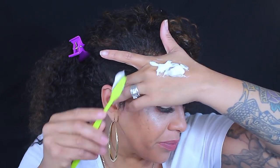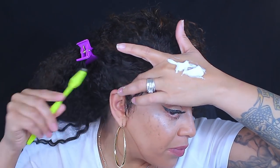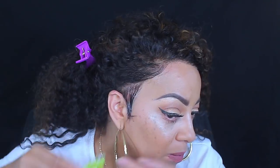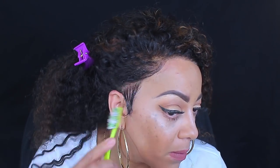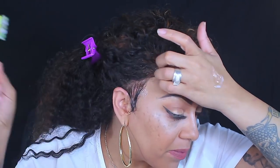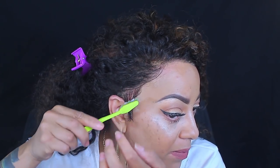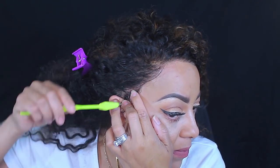I wore my curly wig from Best Lace Wigs for exactly five days straight in New York, and all I used was my Dollar Tree hairline and my Pump It Up hairspray. Actually, I had to buy a travel-size Tresemmé firm extreme hold — also a number four — because I was flying. In my opinion the Dollar Tree one was better, but I wore my wig for a week straight just using mousse and laying it down.